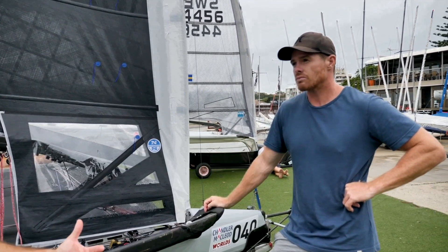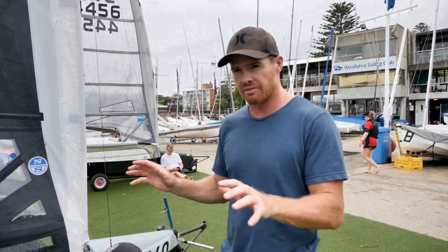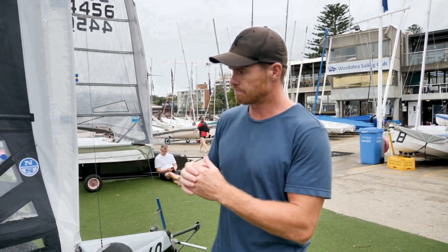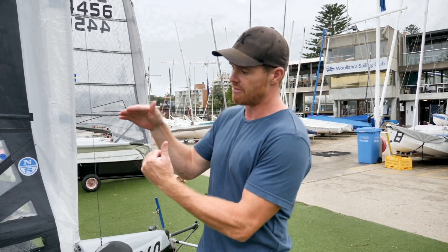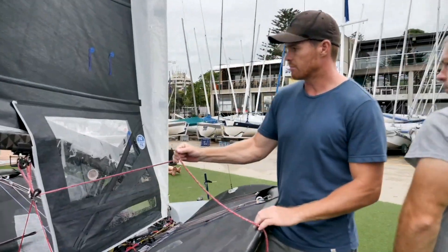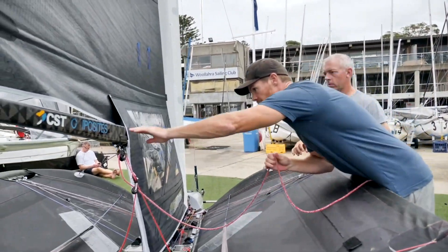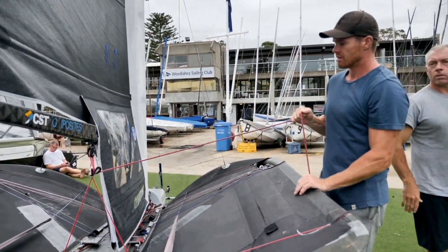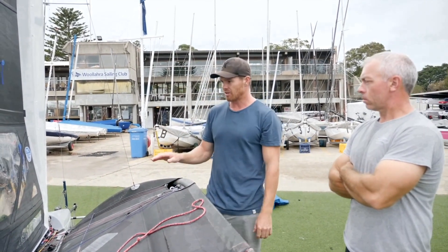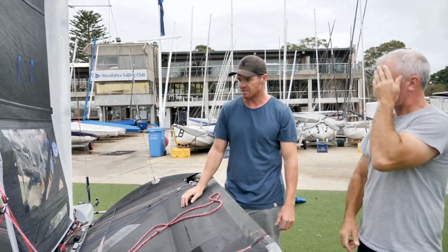Trimming the main upwind — how much are you working the sheet? It's a combination of steering and angle of heel, but I'm really looking to have small movements. I want to be block to block on the mainsheet, and then off maybe about a foot. So it's sort of a foot of movement going upwind — anywhere from just off to just on. I'm just trying to keep it on that edge. If I'm having to ease too much, I just have to steer up a bit more. If I'm block to block all the time, it means I'm sailing too high a groove.